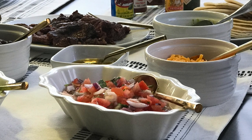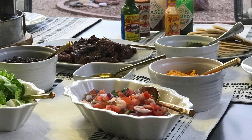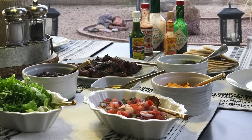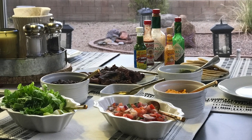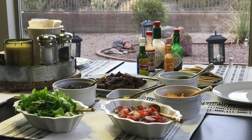Hi lovelies, it's me Simply Sherry, making home and entertaining simple. I love sharing with you guys our weekly grocery haul, so I thought why don't I share with you our meals for the week? This is my first ever video sharing with you what I've made for the week for dinner. Hope you enjoy.